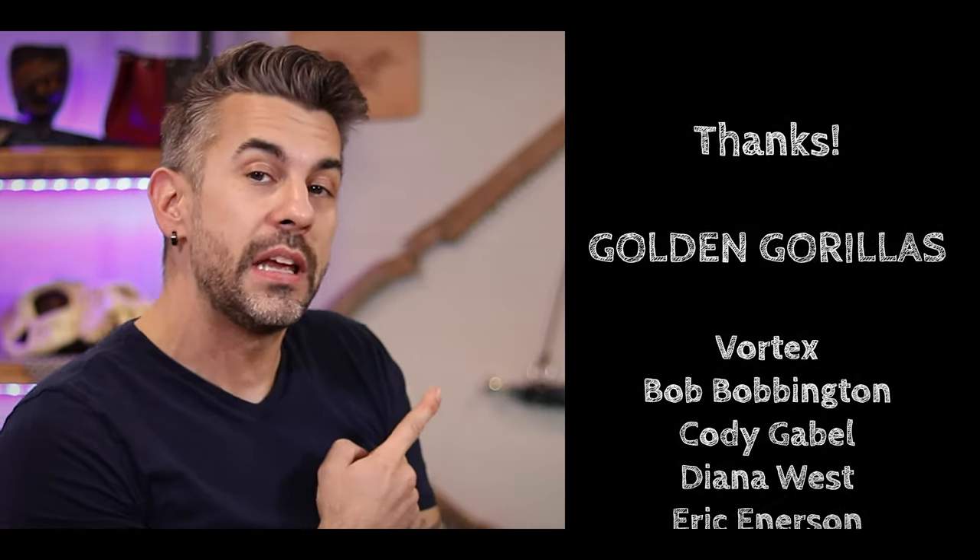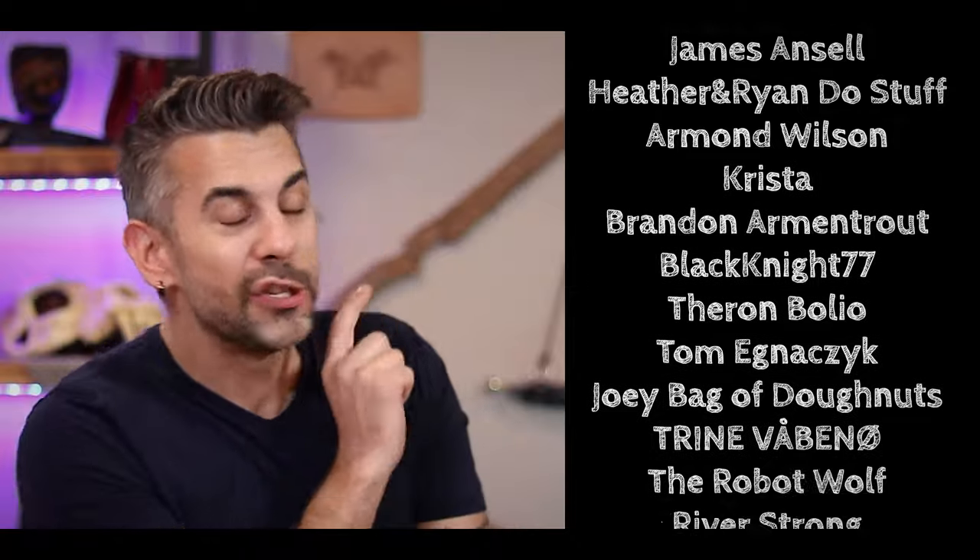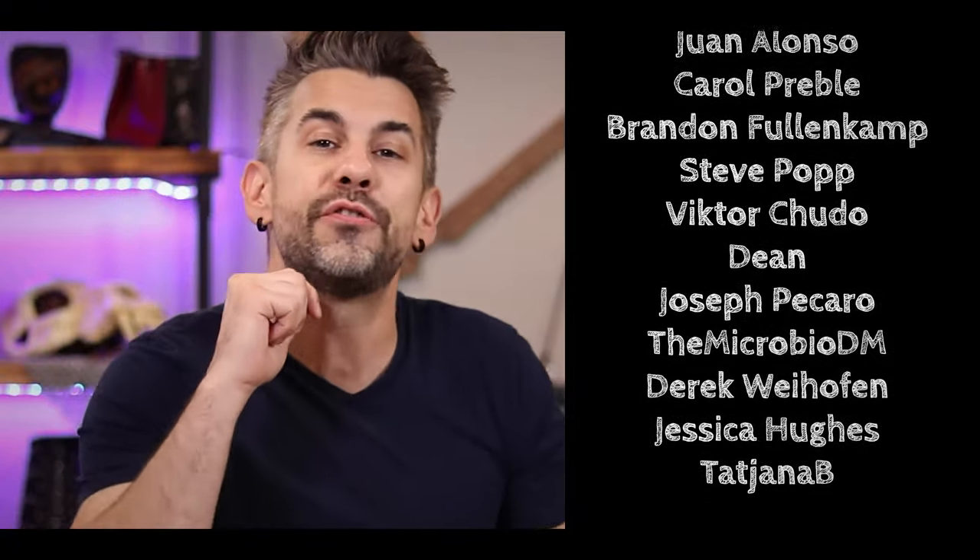I hope you enjoyed this episode. If you did, give me some of that like and love, and don't forget to subscribe when I release new content. Special thanks to all the lovely people who make this possible. If you'd like to join them and help us grow, consider joining our Patreon — link in the description. In the meantime, keep leveling up.